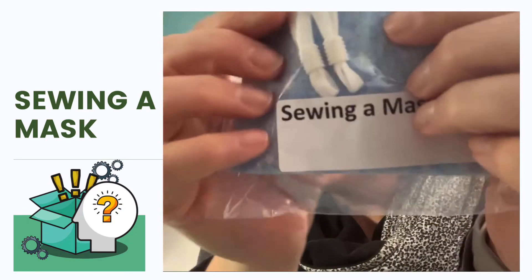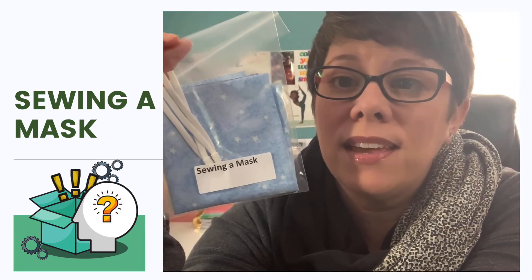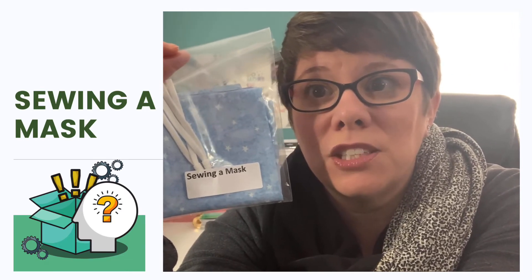This one has some material in it, and then it's got two thin strips of material with little plastic things — two little plastic things that help hold these thin strips of material to make a loop. See if you can find them. There are those plastic things I was talking about — two sets of strips that are long and thin, and then some material. It says sewing a mask. I'm getting a little nervous, you guys. Sewing is not my forte.